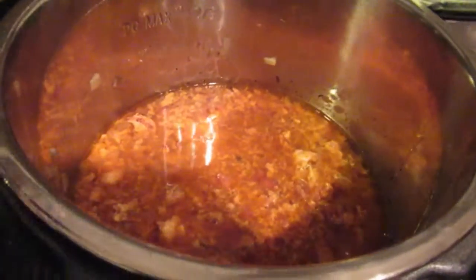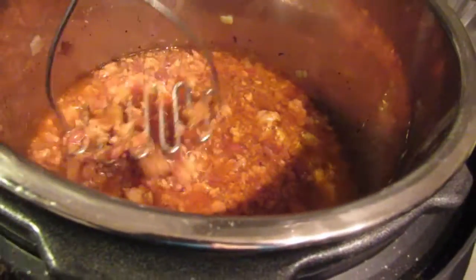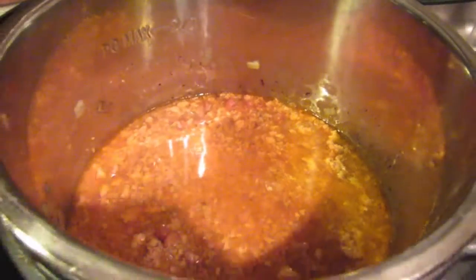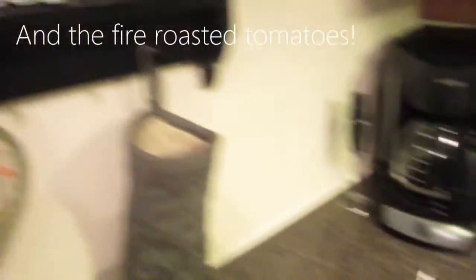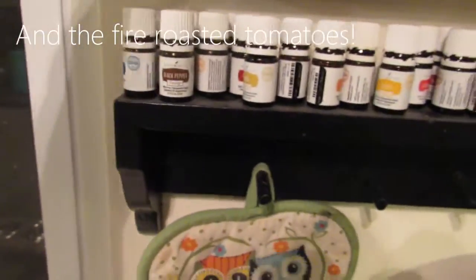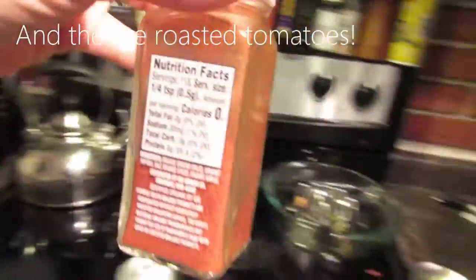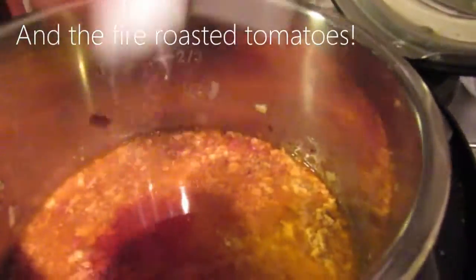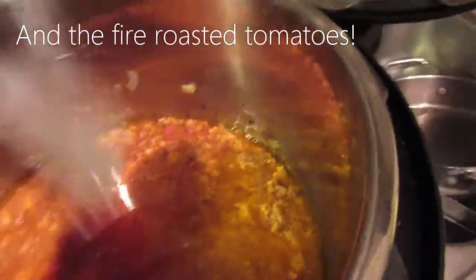The chipotle chicken chili is done. I've used a potato masher to break up the meat a little bit more, since it was completely raw when I put it in and was a little bit clumpy. I just realized I forgot to add chili powder and paprika, so I'm going to add chili powder now.